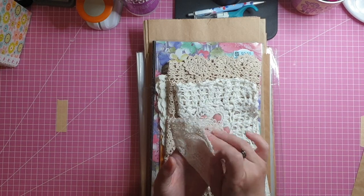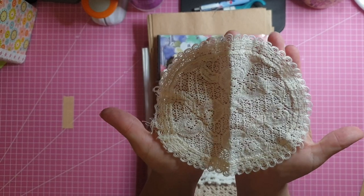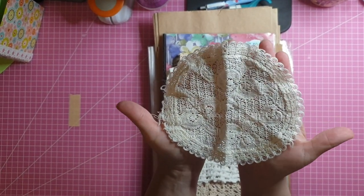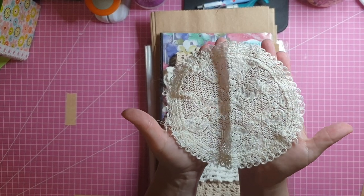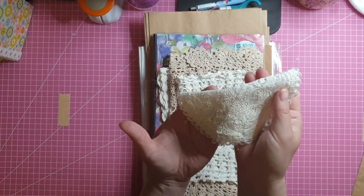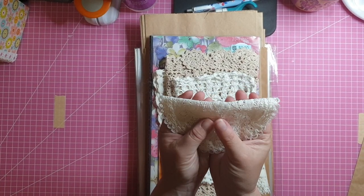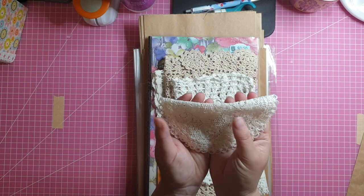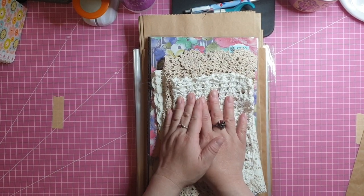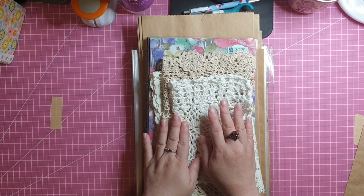What I found first is this little doily. I thought it would make a nice element in a design on the front of a journal. Alternatively, I can fold it in half, put it inside a journal, and use it like a little fabric pocket.